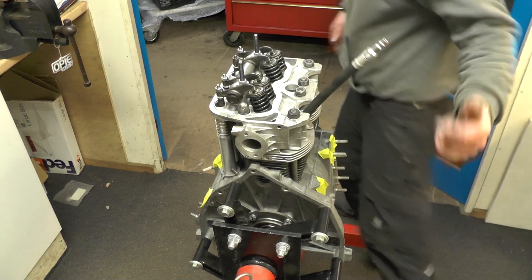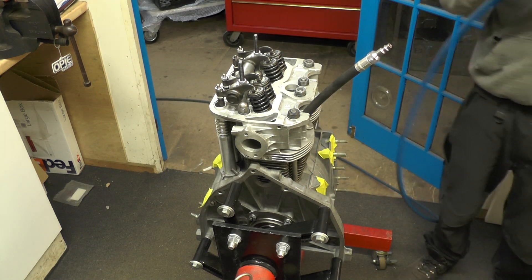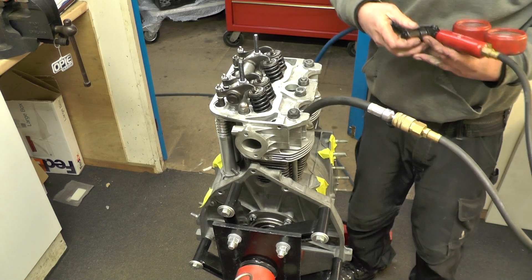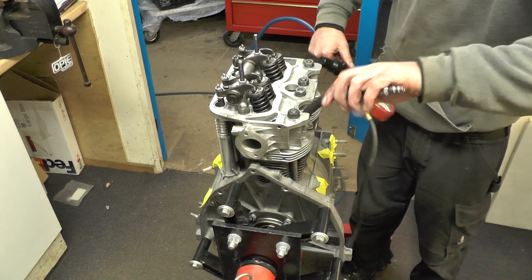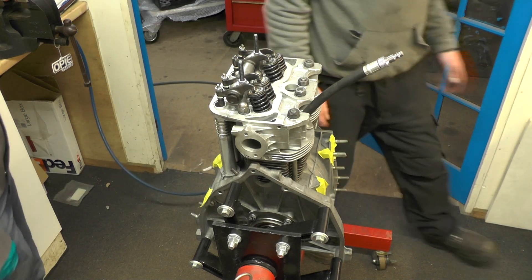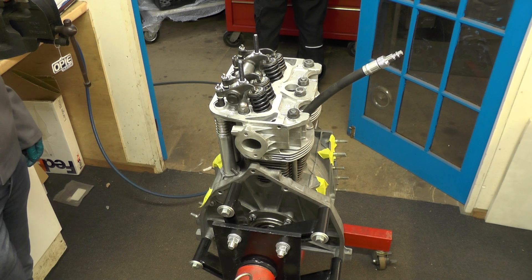Is that different from a compression test? We're not actually turning the engine over — right. It does a similar thing, just a bit more accurate. This is actually more accurate with the engine not turning over, because we're pumping it with air. So if there is a loss we will know exactly where the loss is, as opposed to just having a number that doesn't really help you.